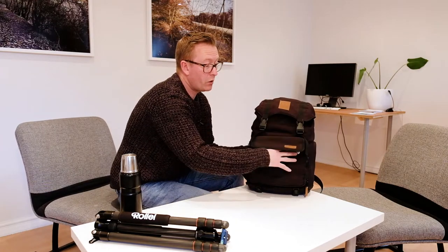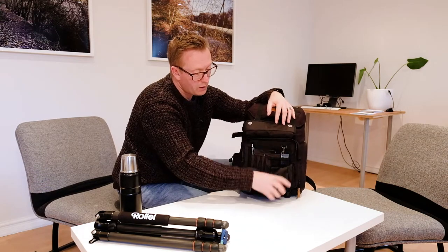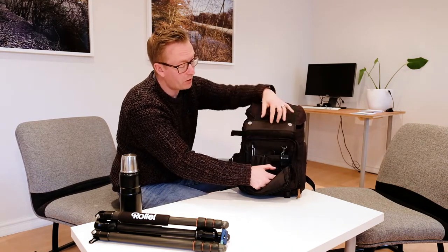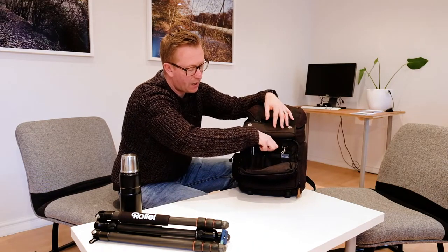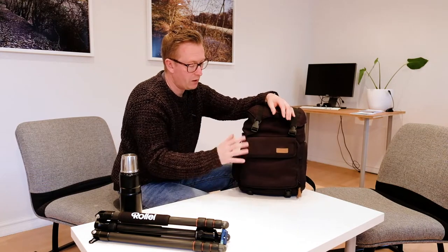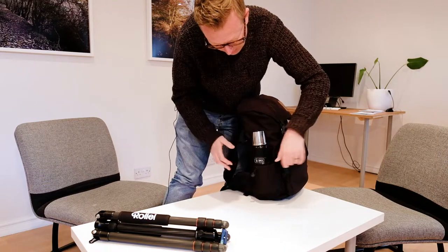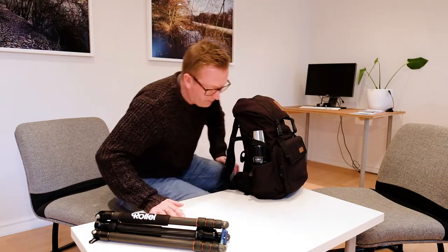Then we've got the front pocket. There are two magnetic clasps which work really well to keep the flap down. Inside, one of the things I like a lot about this bag is these little elasticated pockets — I can store four of my Fujifilm batteries in there. All mirrorless users know that mirrorless cameras use a lot of battery power, so having spare batteries is always really useful. There's also a place for pens, business cards, cables, notepads — lots of storage just in that front pocket. Over on this side, there's a pocket for a water bottle with a little clasp so you can pop your flask or water bottle in there.